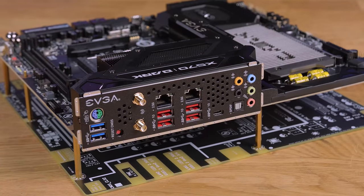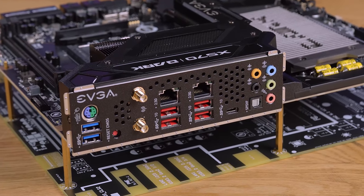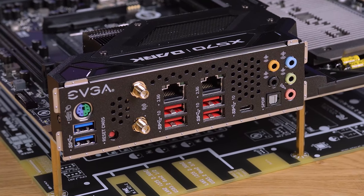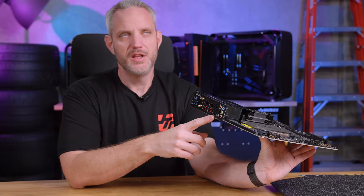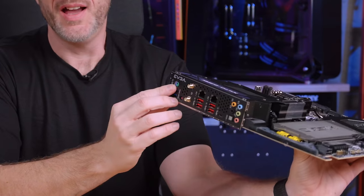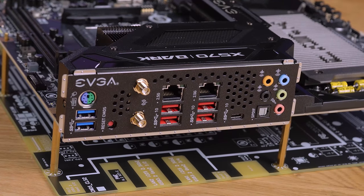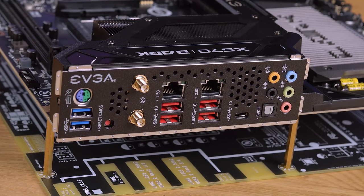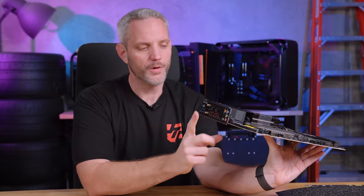In terms of connectivity, we've got six USB 3.0 ports — four of them are 10 gigabit — plus a USB-C 3.2 Gen 2 Type-C. We've also got a PS/2 port (and no, that doesn't stand for PlayStation 2), two 2.5 gigabit ethernet ports — no 10 gig, but two 2.5s is nice — and then your standard SPDIF optical out and audio outputs.